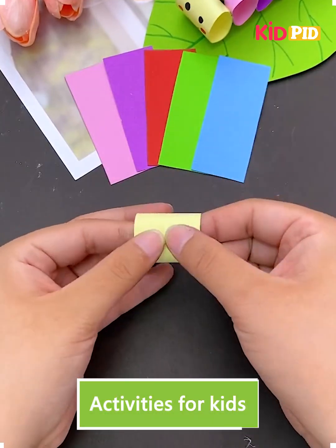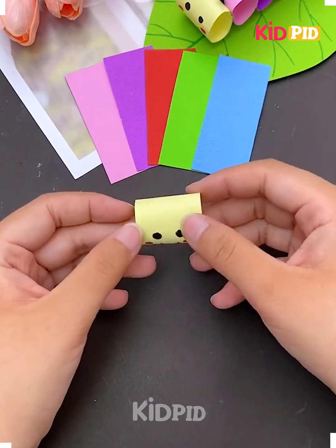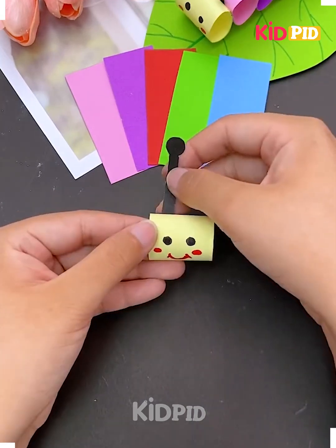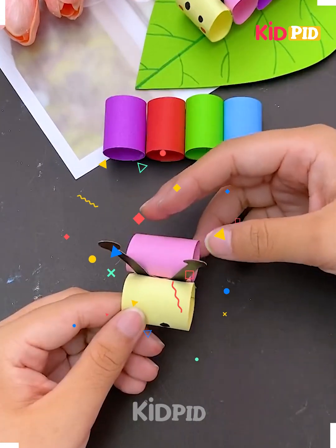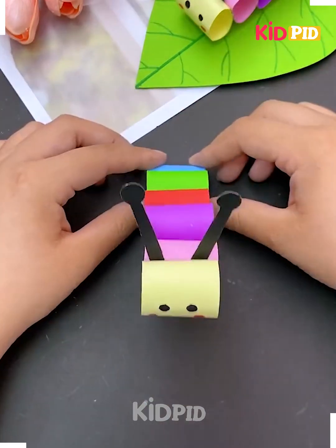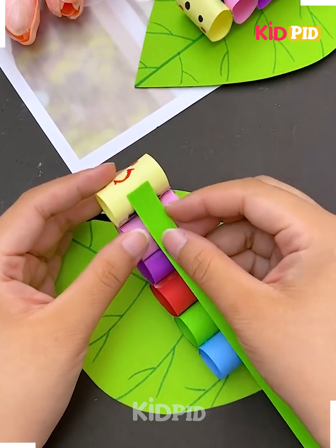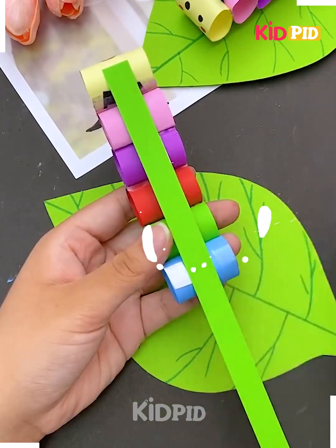Hello friends, we are back with another craft video. This is how we are taking sticky notes of different colors — you take one color and give it a cartoonish stick face like this, and you put them on each other in such a way that it makes a nice colorful caterpillar.